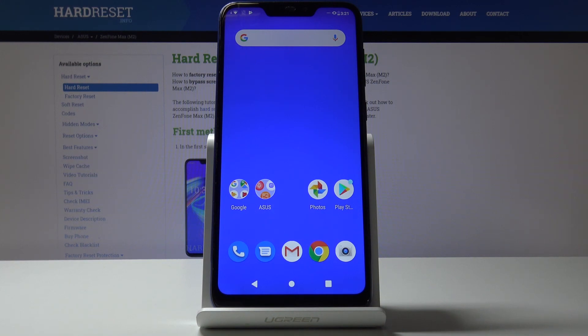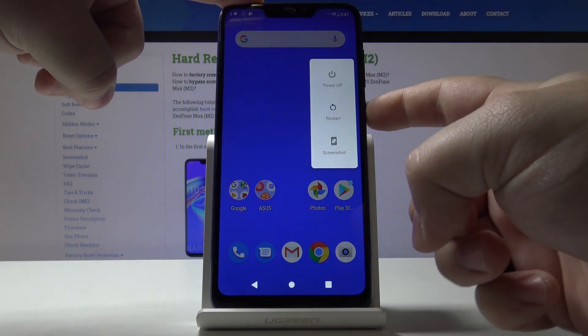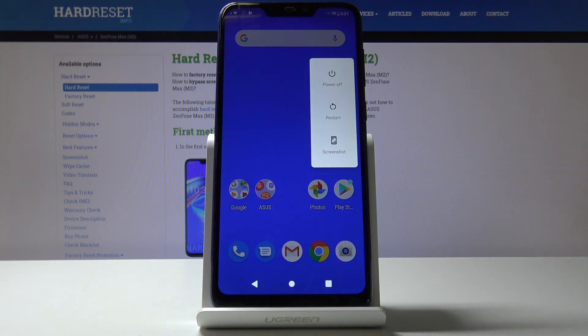Let's start by turning off our phone. To do it, just press and hold the power button, then tap the power off option on the screen.